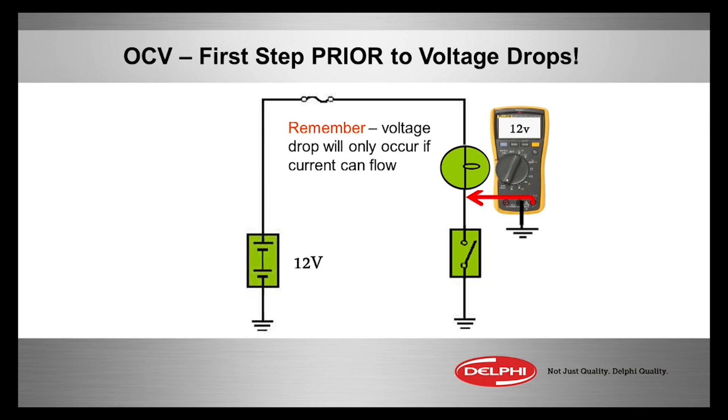If you have a low-side switched circuit, which is very typical for ECMs, door jam switches, dome light switches, and so forth — when the switch is open but there's power from the source, the fuse, the ignition switch, and so forth to the load — that's called open circuit voltage. And you can see where I put the voltmeter here.